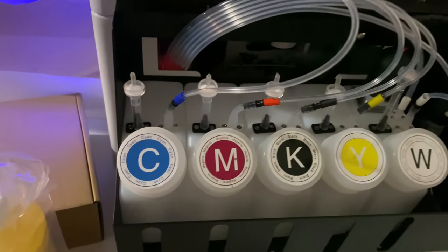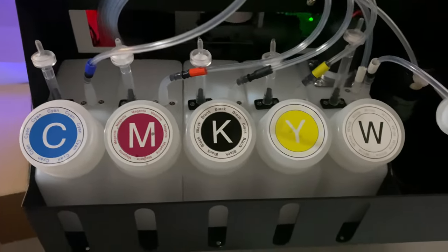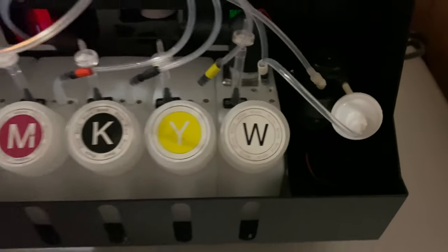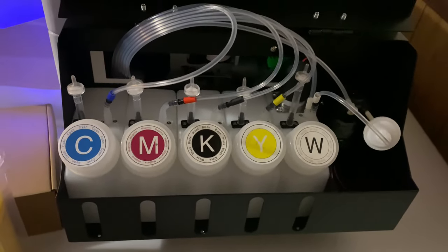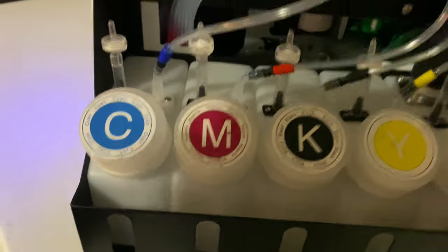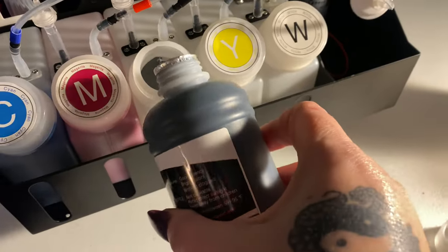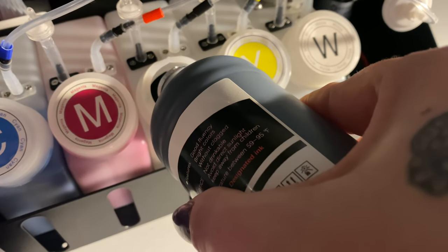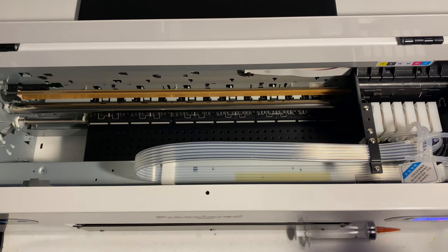This black compartment on the side of the printer holds all of the ink tanks. As you can see, they are very clearly marked with stickers that tell you what color they are: cyan, magenta, black, yellow, and white. The white has more tubing than the rest of them. The machine needs to be left on so it can cycle the white ink around and around — it helps prevent sediment from building in the bottom. You will take your ink, which is liquid ink in bottles, and just pour it into the corresponding container, then make sure you place the lid back on very securely so it doesn't spill.